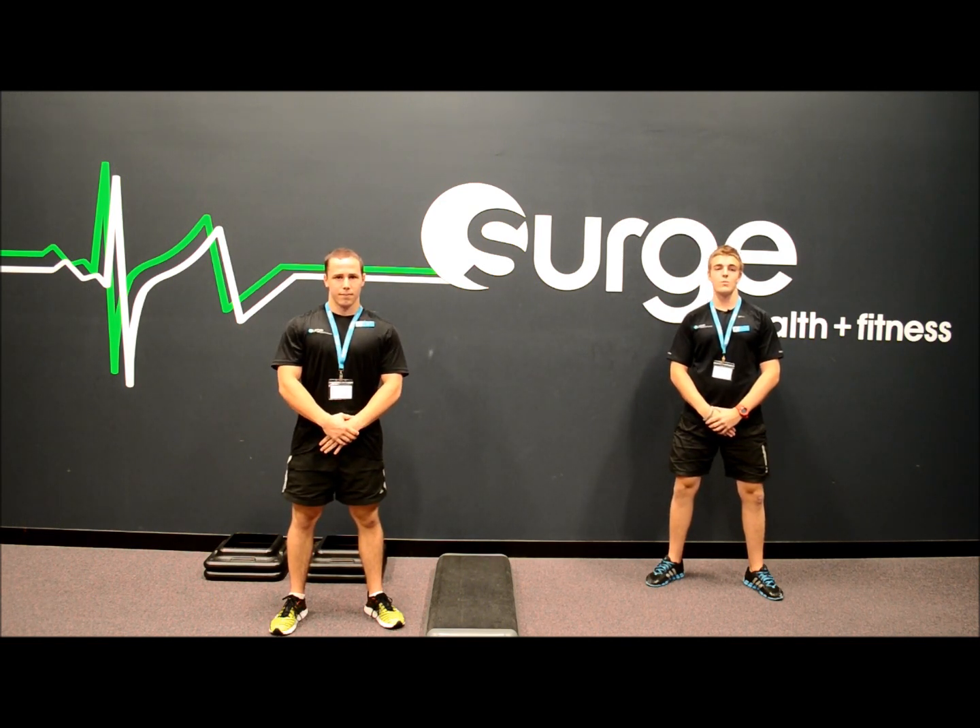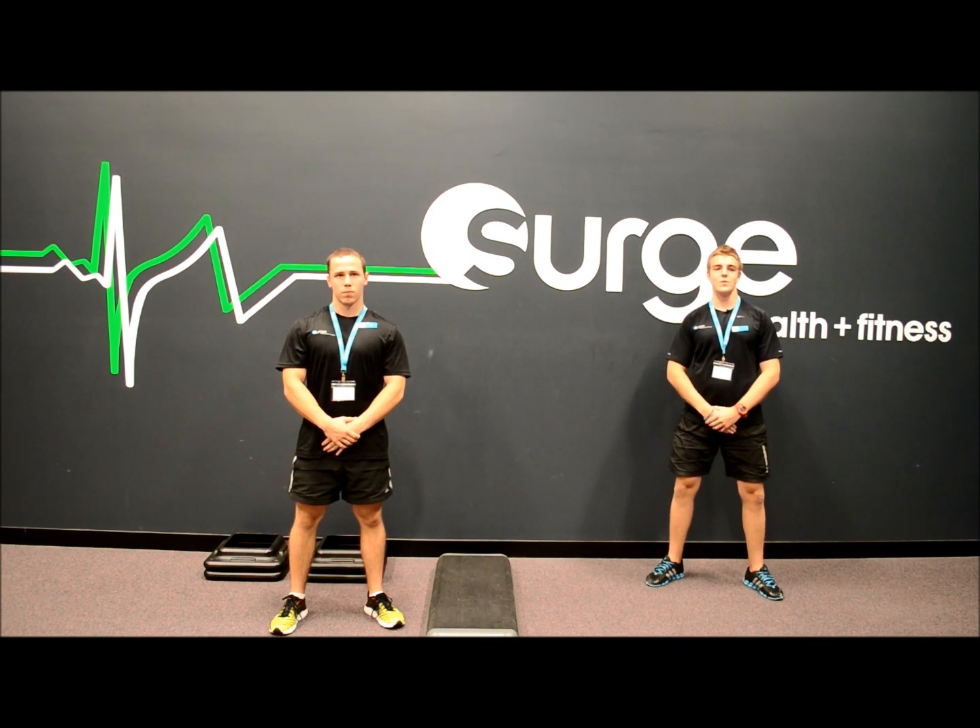Single leg training is also a great option for those who have potential lower back or hip problems, as they can be done with minimal load through the spine. Two exercises we'll be covering today are the Front Foot Elevated Split Squat and the Bulgarian or Back Foot Elevated Split Squat.